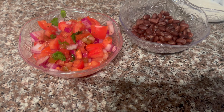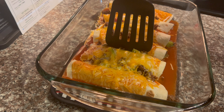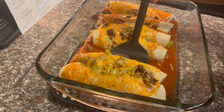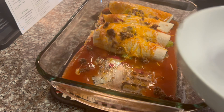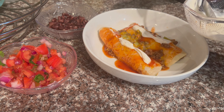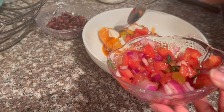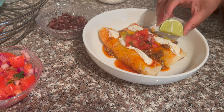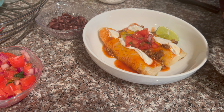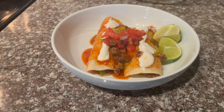Now that your enchiladas are done, you will plate them and add your toppings. I do have a cream sauce that you will see me adding — this is something that HelloFresh provided. And then lastly I topped it off with some pico de gallo. Overall this dish was very fulfilling; however, it's not one of my favorites, so I would rate it a 7 out of 10.